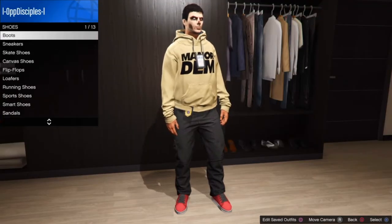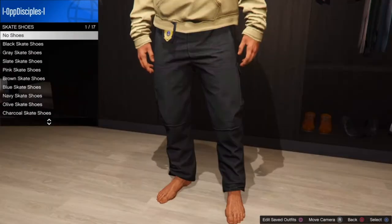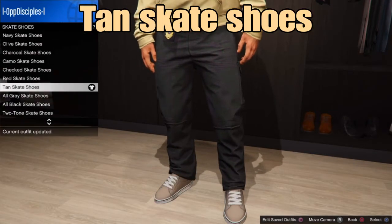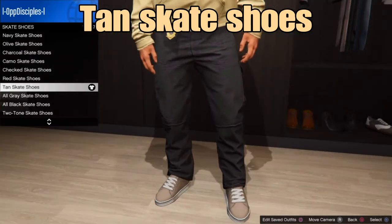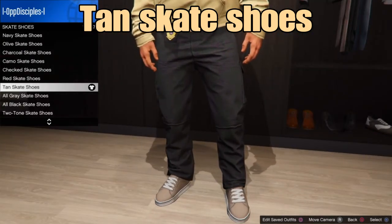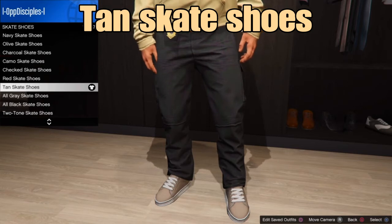From there, go to shoes, then go to skate shoes and select the tan skate shoes — or any type of tan shoes of your choice. You don't need this exact type of tan shoes that I have, so just select these.